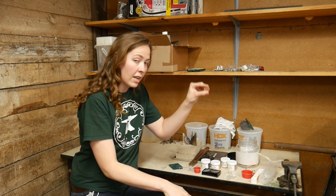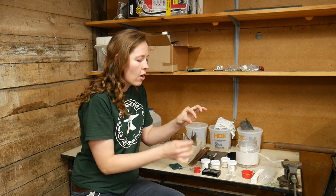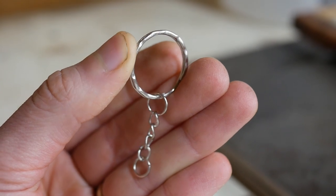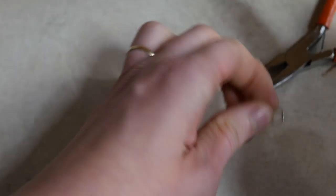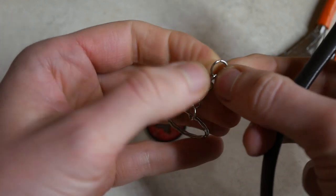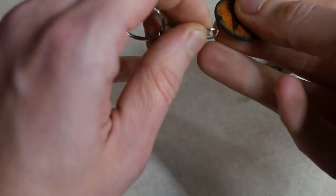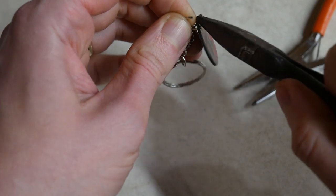Once the enameling portion is done, you're ready to assemble the key ring. The ones I purchased already had the ring, chain, and jump ring, so it was the perfect size for the hole on the key chain. All I had to do was pry it up, put it through, and there you have it — a completed key chain.